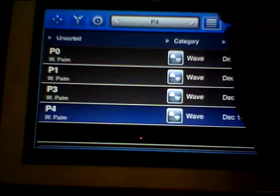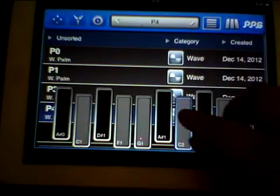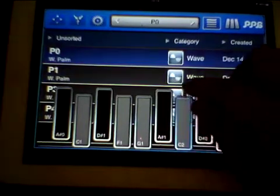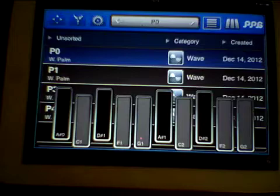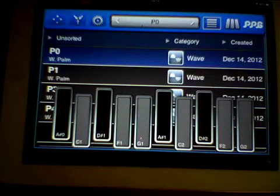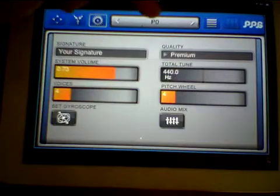If we go into Map Record you will see that I've just made five different sounds. You can rename them, send them off, or delete the rubbish ones. It's a really quick way to generate presets.